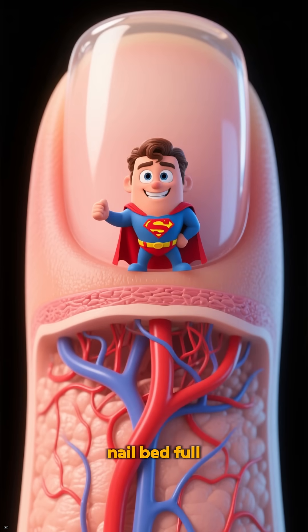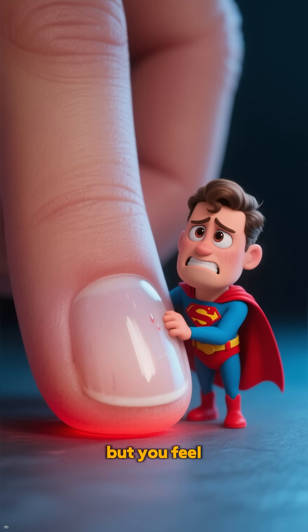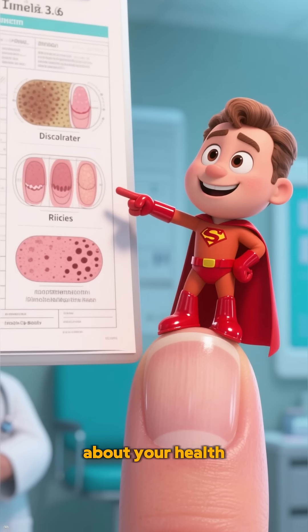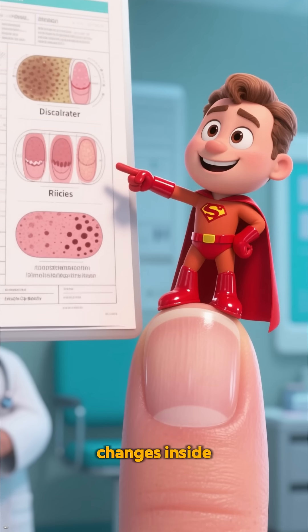Under me is the nail bed, full of blood vessels. I don't have nerves, but you feel when I'm hurt. I show clues about your health too — color, shape, and changes happening inside.